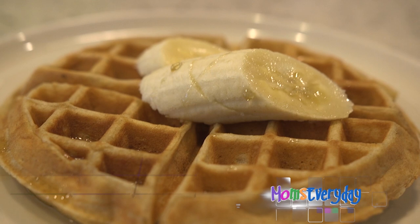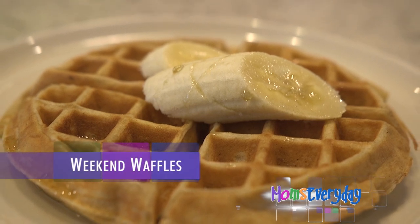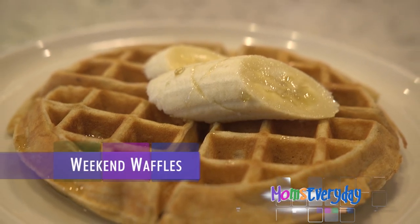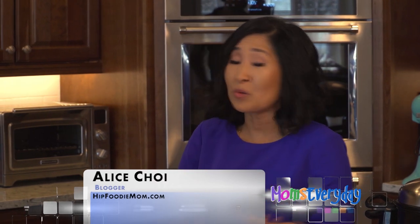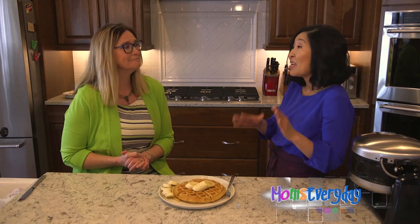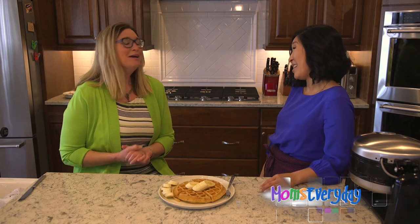What have we made? We have made my easy weekend waffles. This recipe is super simple — your kids can make them in the kitchen with dad, with grandma. They can make these for you on Mother's Day and serve them to you in bed.